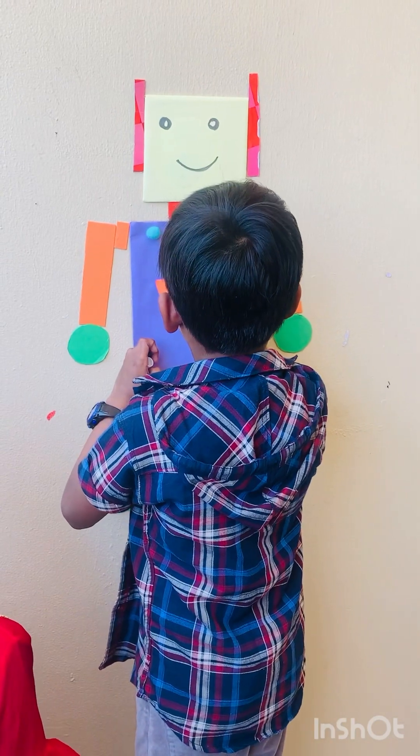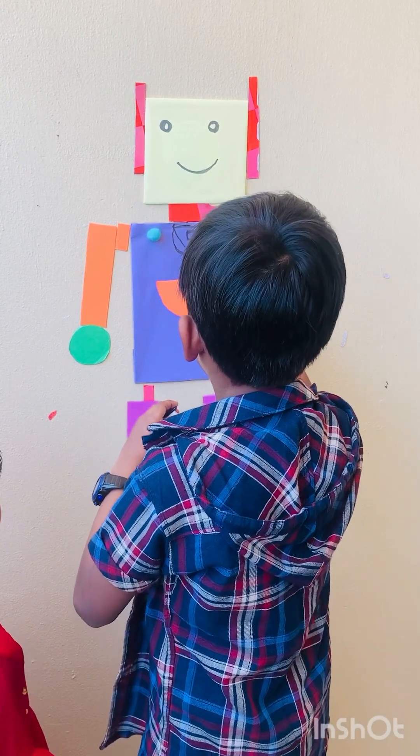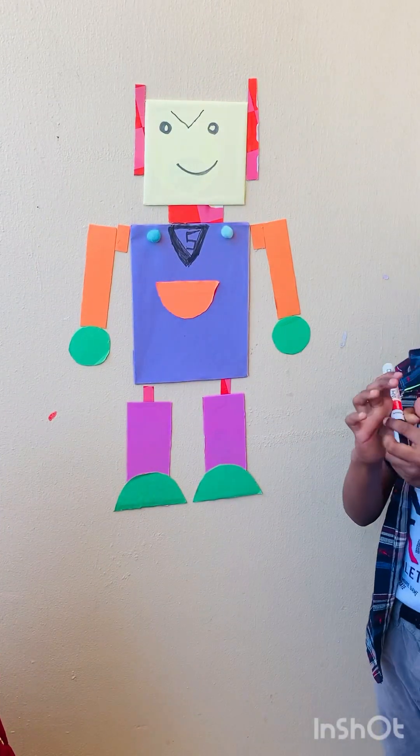Let's just color it. My mom will color it — actually, my mom is not going to color it, let's color it ourselves. Okay, that looks much cooler.